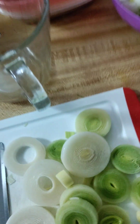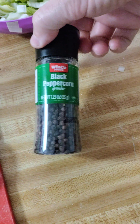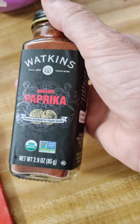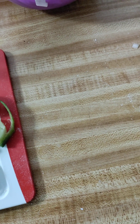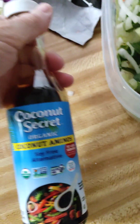I put some thyme in there. I don't normally put black pepper in my food, but I thought maybe I should. I also have some organic paprika, but that's for a different dish. I'm just waiting for this to cook. This is all the stuff I've put in it.